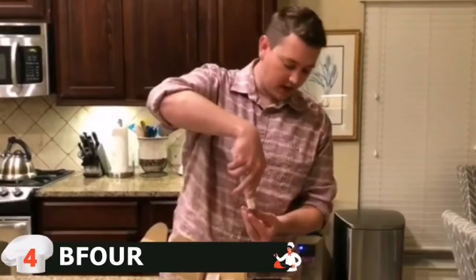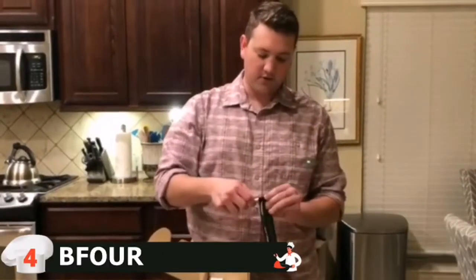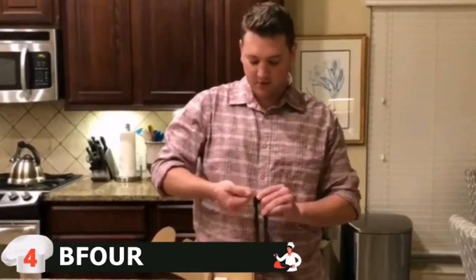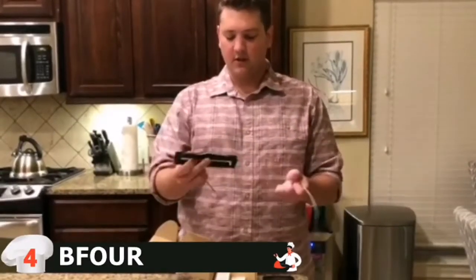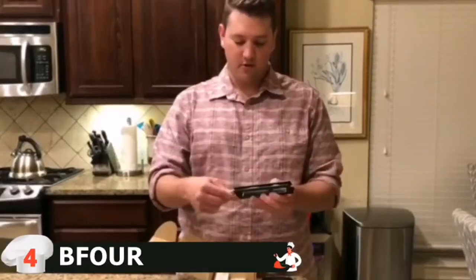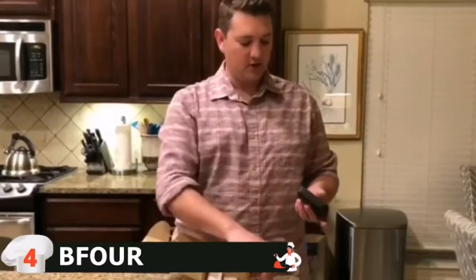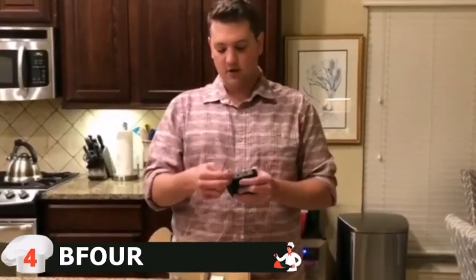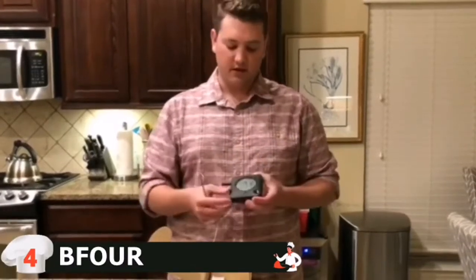It has six inputs, so you can get two additional probes and have up to six meats cooking at once. It also works with the Grill 5.0 smart app, which lets you monitor the timer and temperature as it cooks. To turn it on, insert three AAA batteries in the back and hold the button for three seconds — the screen comes on. It features a big, well-lit LED screen so you can use it at night as well.